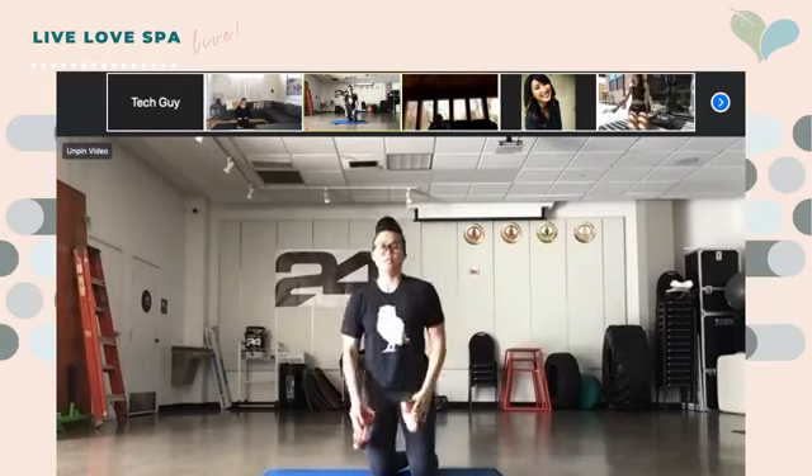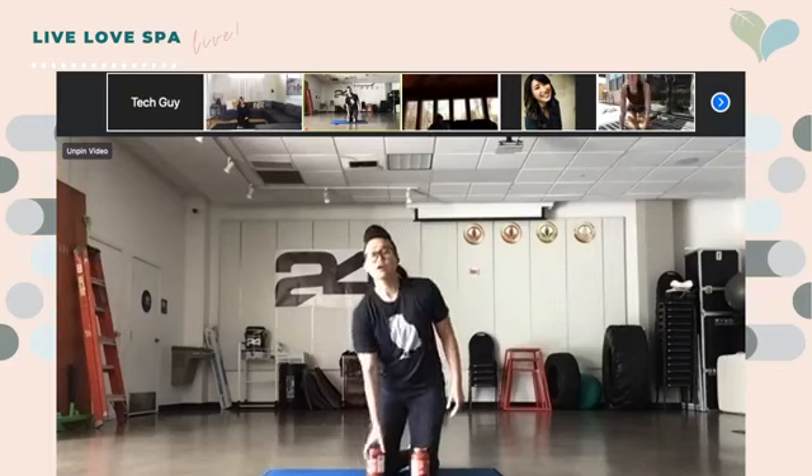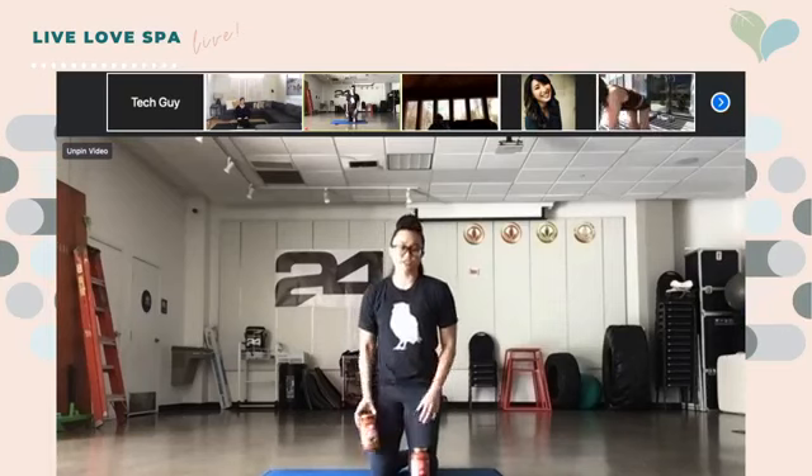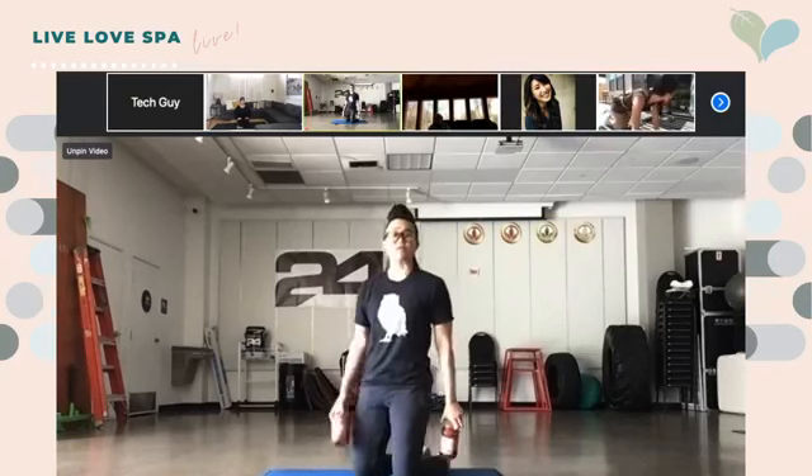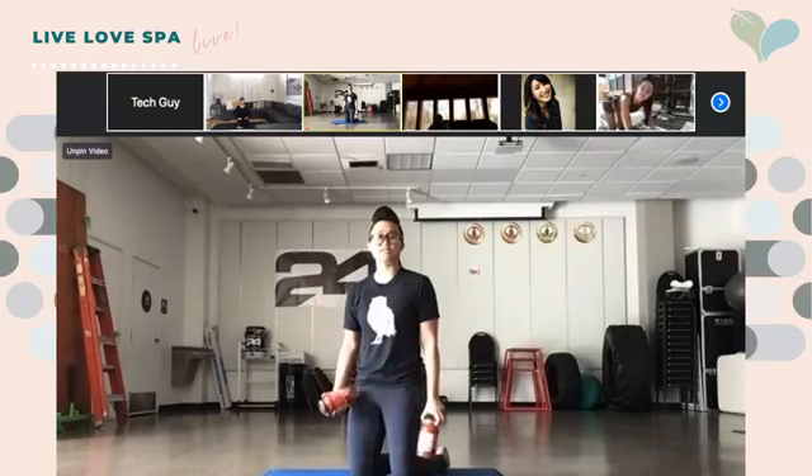We're going both arms at the same time — 30 seconds for each exercise, you're going to get a little break in between, and we're going to do three rounds. Thumbs up — you guys good? Perfect. We're going to start in 10 seconds, so everyone into push-up position. Remember as you're doing this, don't forget to breathe — breathe in through your nose.